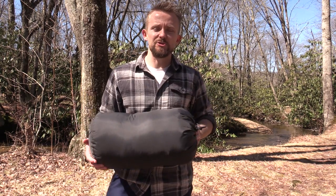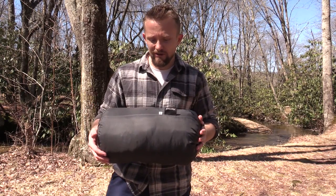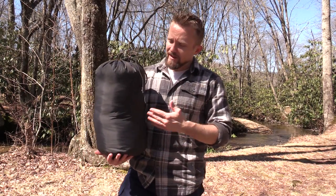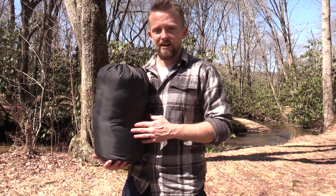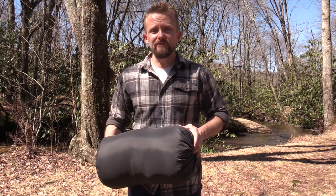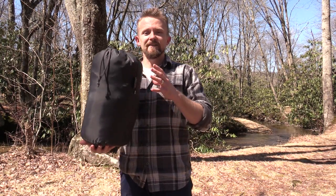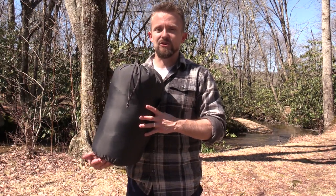Before wrapping this up I have one additional tip for you. As you can see the sleeping bag is all compressed — I can make this even smaller if I want to. With your sleeping bag being compressed for a short period of time, that's absolutely fine; it will not damage the loft or the fill inside at all. But if you leave your sleeping bag in a compressed state it can permanently damage the fill inside, so it will no longer get as lofty as it once did.